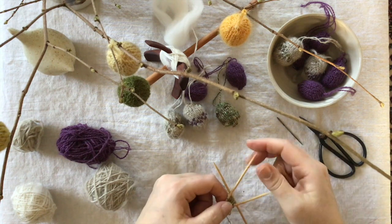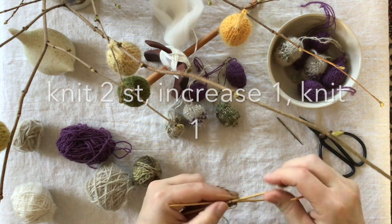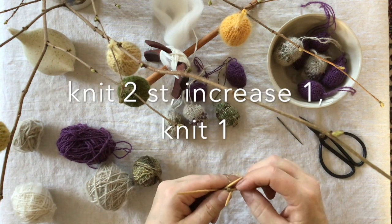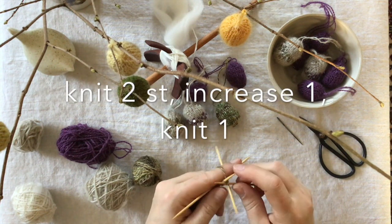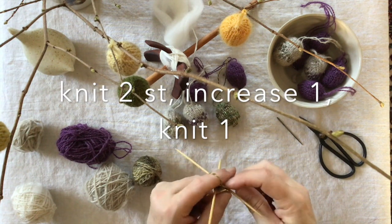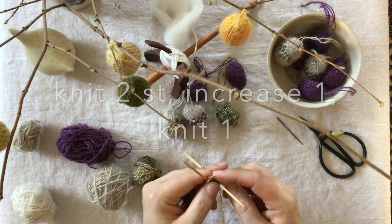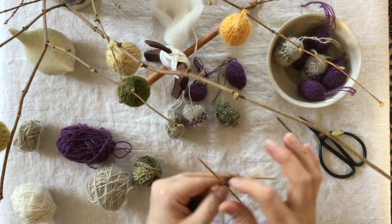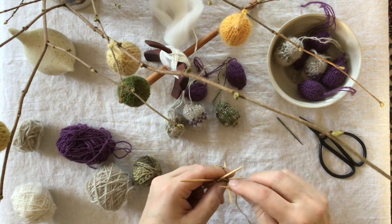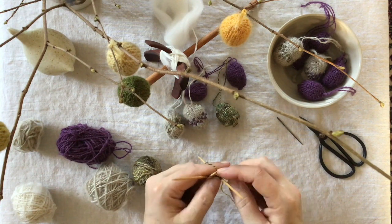On the next round we knit two stitches and then we do the increase in the second last stitch. You knit one, you knit two, and then you knit in the front leg and in the back leg. You knit the last stitch on that needle and do the same on all three needles. You end up with five stitches on each needle after this round.